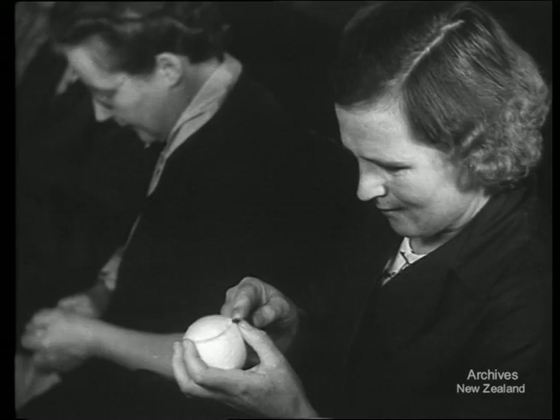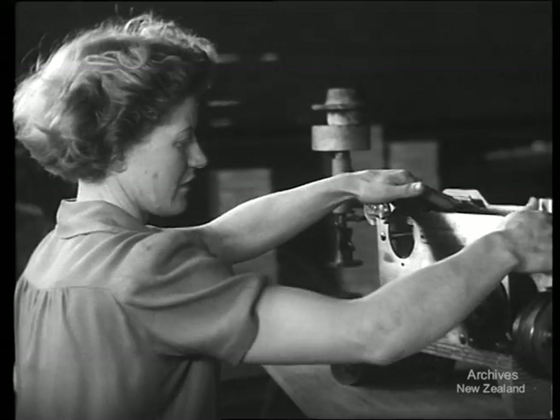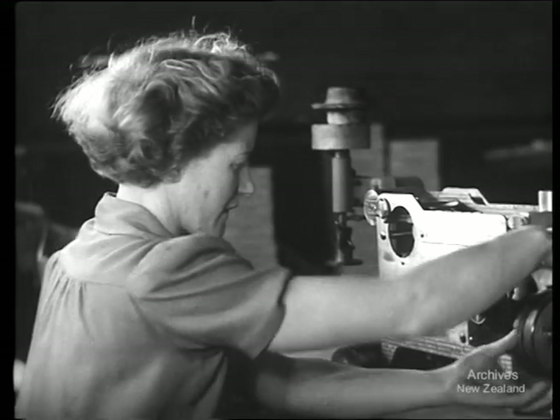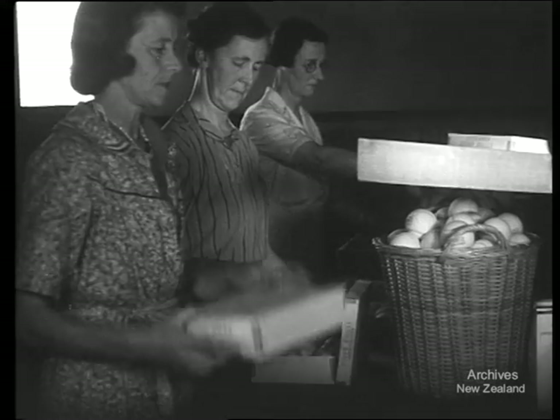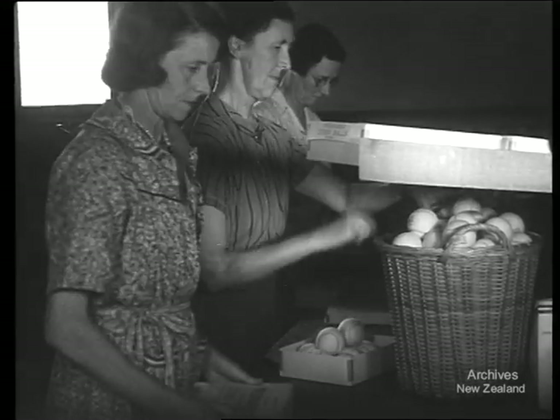Well made and well covered, these tennis balls are all they should be, but they're finally checked for compression before they get by. Before the season's finished, these women hope to have packed 5,000 dozen.